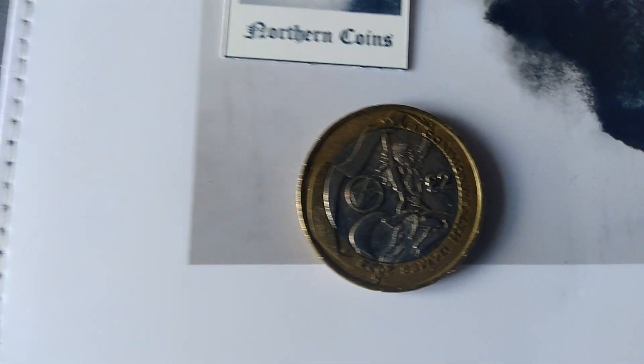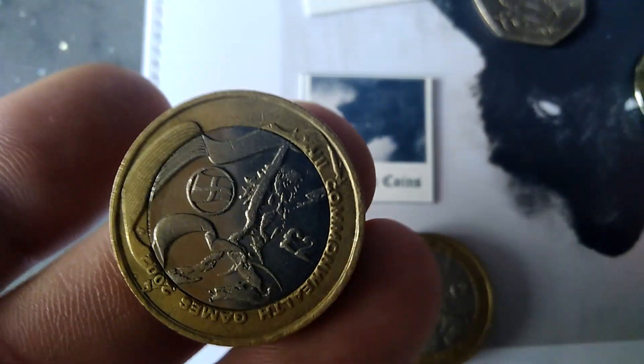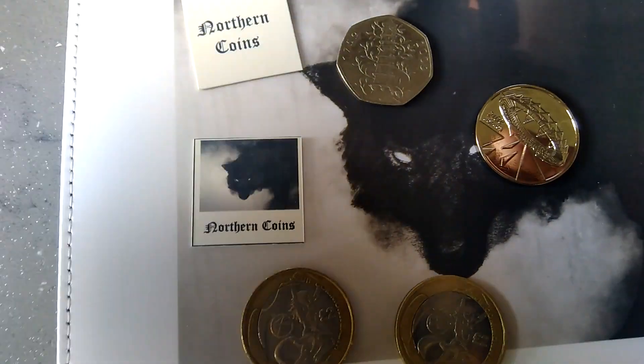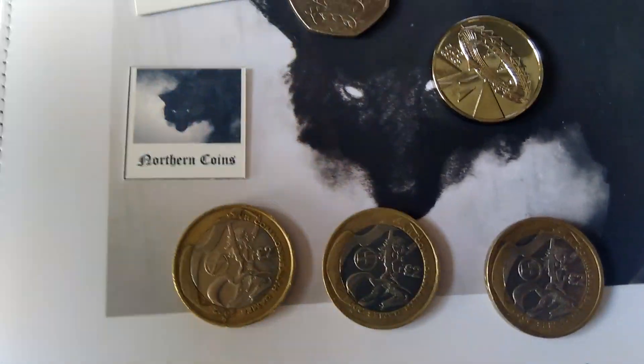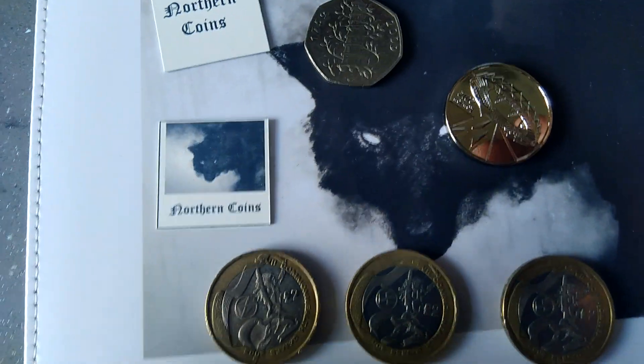Put that there. And then the forty pound ones I'm all looking for as well — there's the Scottish one and there we have the English one, the Northern Ireland one, and then the final one, the Welsh. So I just thought I'd show you them.